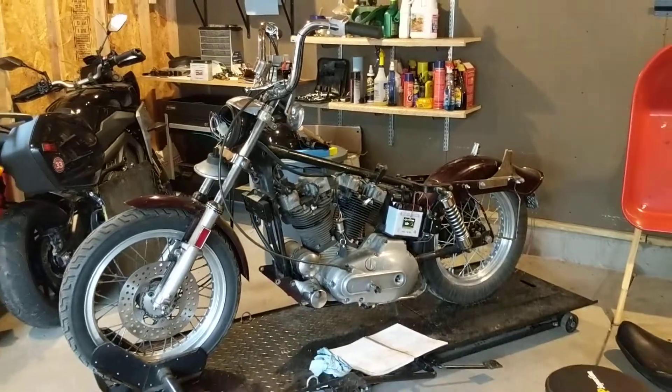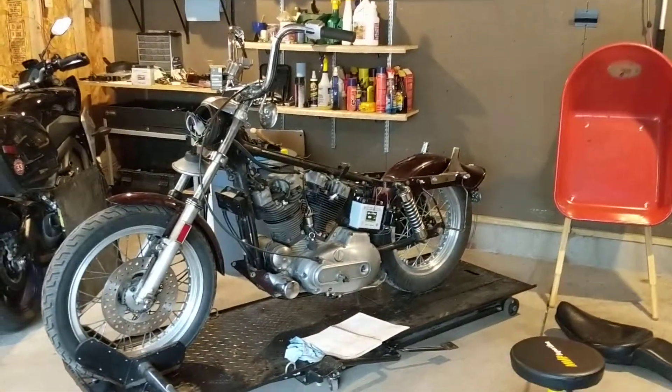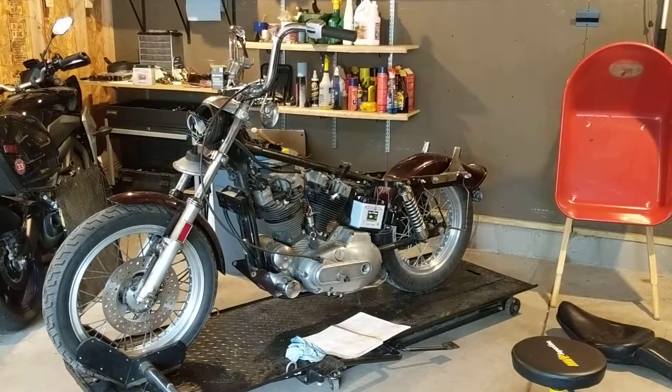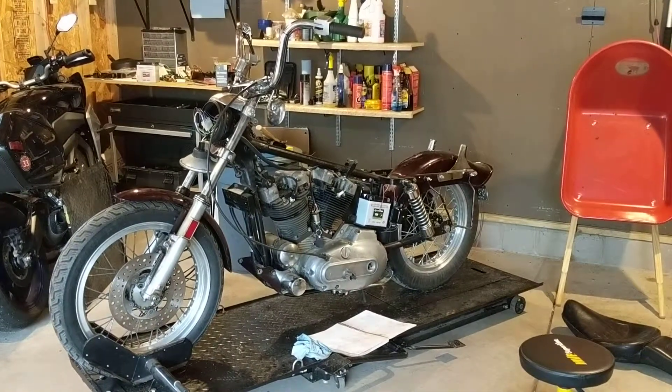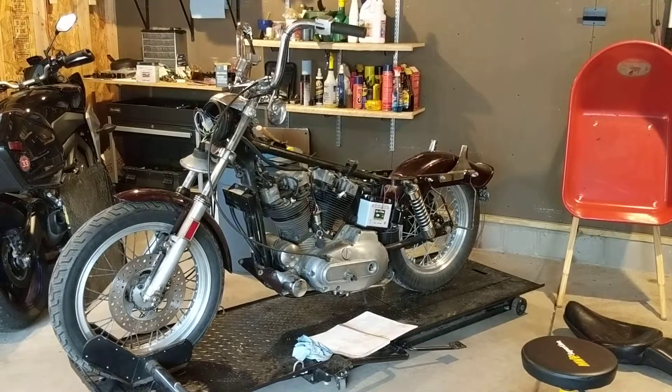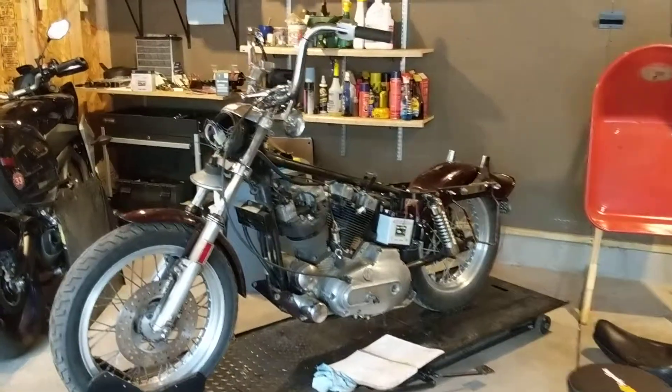I've never worked on one of these before, but as you can see I've got other bikes — had a number of them, do some maintenance on my own. I'm not gonna balance the flywheel or anything like that, and probably wouldn't even tear down the top end, but as you can see most of this stuff is just some assembly required.